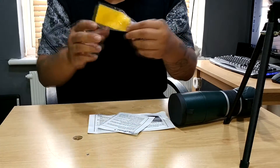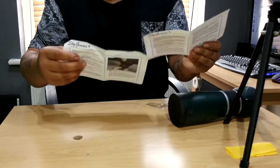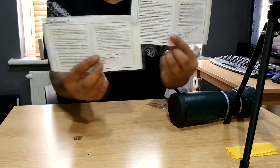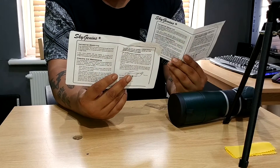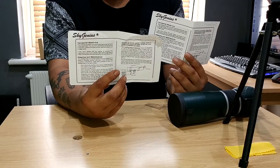One nice microfibre cloth included. They do good quality guys — look at that. You get two copies of the instruction guide, that's fantastic. Now the instructions are: assemble the legs, screw it onto the tripod, and you're done.